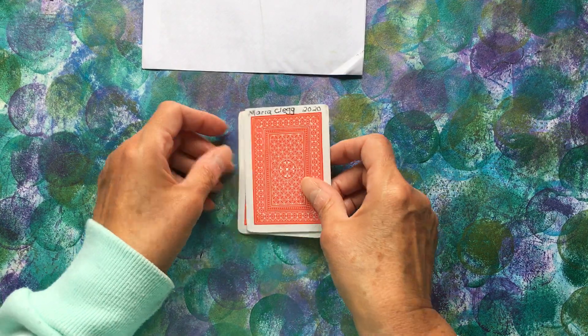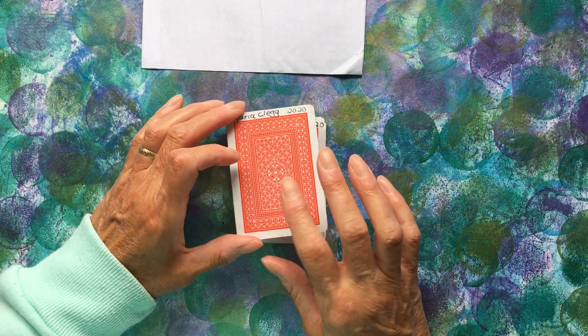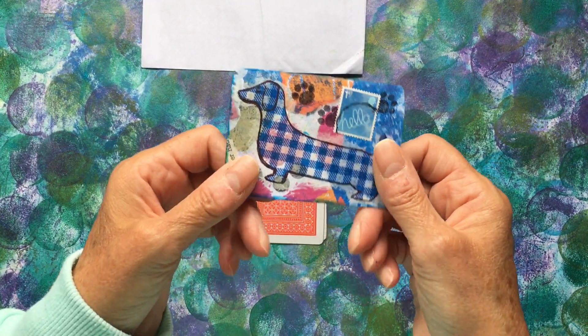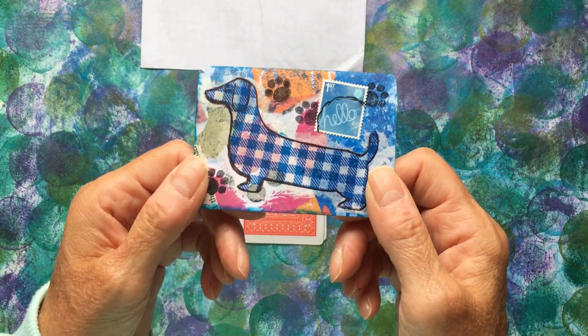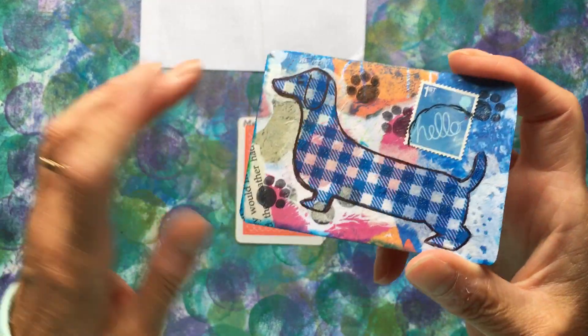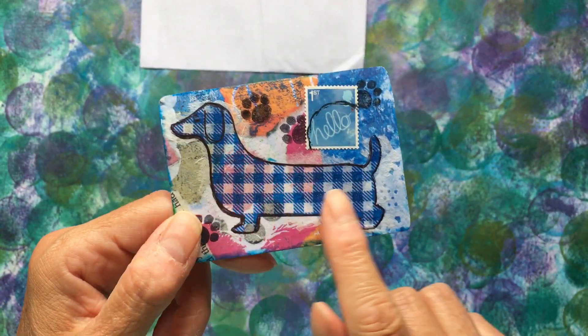So we've swapped three, and Maria's done them on playing cards. We all do, don't we — do them on playing cards. This was the first one. I love it. I love all of them, they're so cool. A little sausage dog.